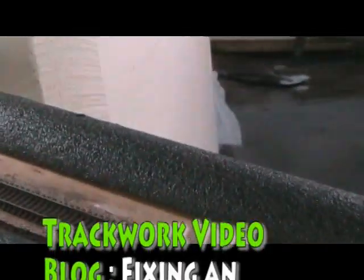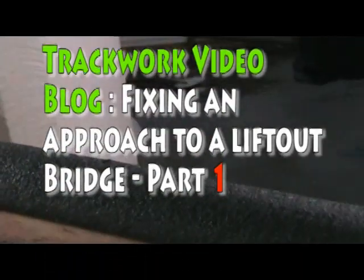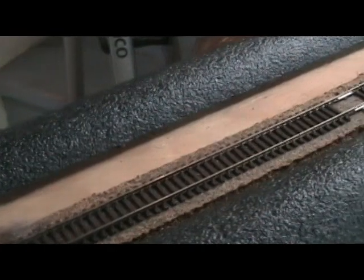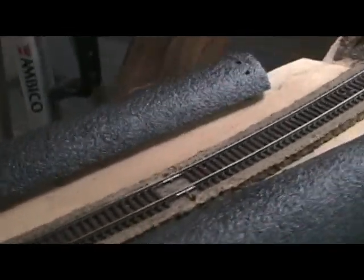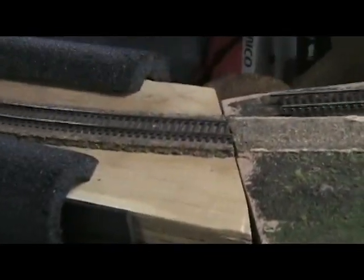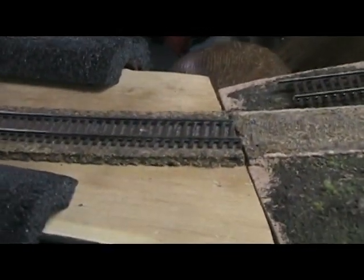Hello, this is Everett and today I'm going to talk about a fix for a problem that I've had on an approach track to a bridge span that I have here. I have these removable bridges that I made a while back when I built the layout. And as you can see I've got the span here, got the pegs to hold it in place. Let me put this thing back and show you what the problem was.